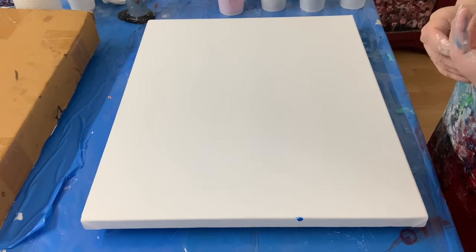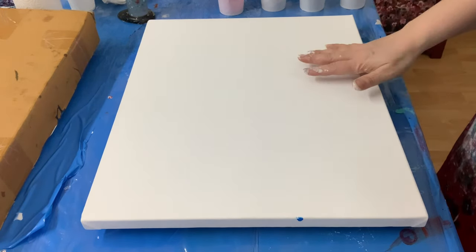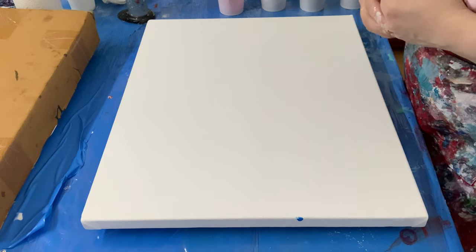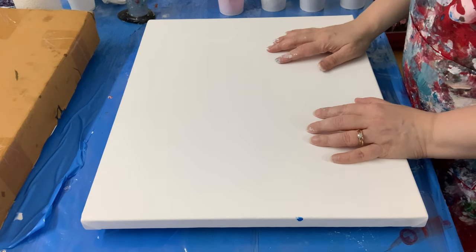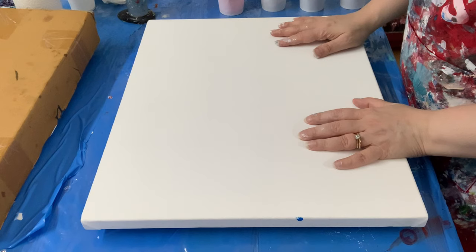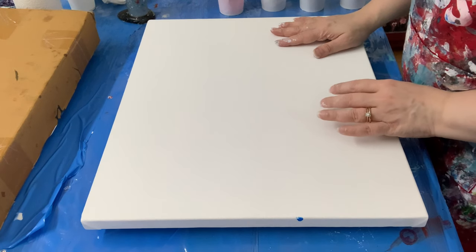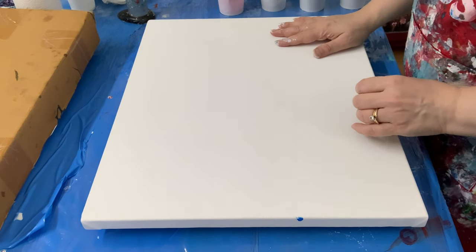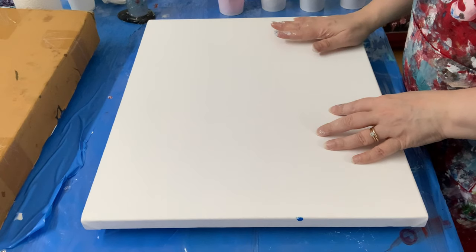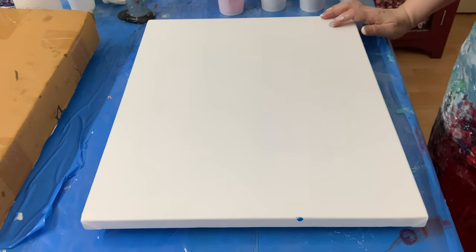Hi guys, I just poured a tabletop and if you want to see that pour, it'll be the video just before this one. I have some leftover paint and I thought, how nice would it be if I made a matching painting? I'm going to link all the colors in the description, describe each one and the brand. If you want to see how I mix my paint, which is just with water, you can see video number 36 — I'll link that as well. I usually eyeball it, but I did make a video where I measured the paint and water ratio.